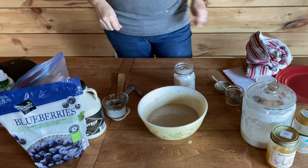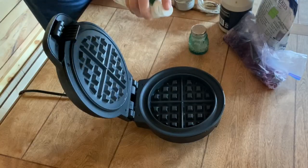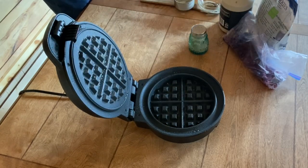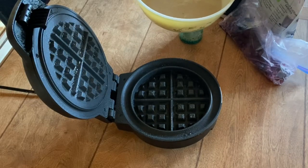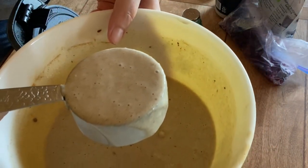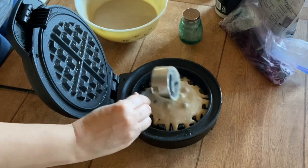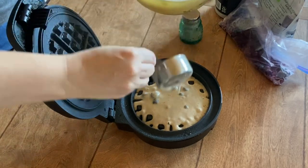I'm going to bring you over here and we're going to start putting these on the waffle iron. I go ahead and spray my waffle iron to make sure nothing sticks. Getting a good scoop — and I don't know if you can see it, but this is what happens when you add your baking soda: you see all those bubbles? That chemical reaction — it's just amazing, it's so neat.